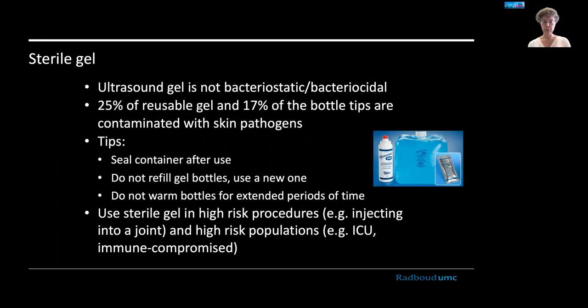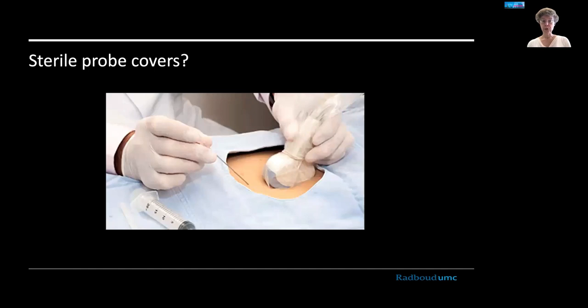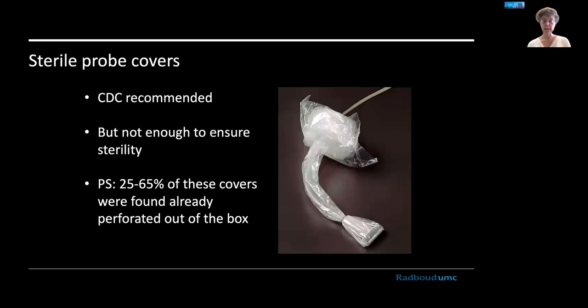If you have a high-risk procedure — for example, injecting into a sterile joint environment — or a high-risk patient such as someone in intensive care or an immunocompromised patient, you may want to use sterile gel, which is the most effective way of preventing contamination. Regarding sterile probe covers: they are recommended, but in themselves are not enough to ensure sterility. One study found that right out of the box, almost half of probe covers were already perforated — not airtight, not fluid-tight, and not truly sterile. Do not rely on just a probe cover to be sterile.